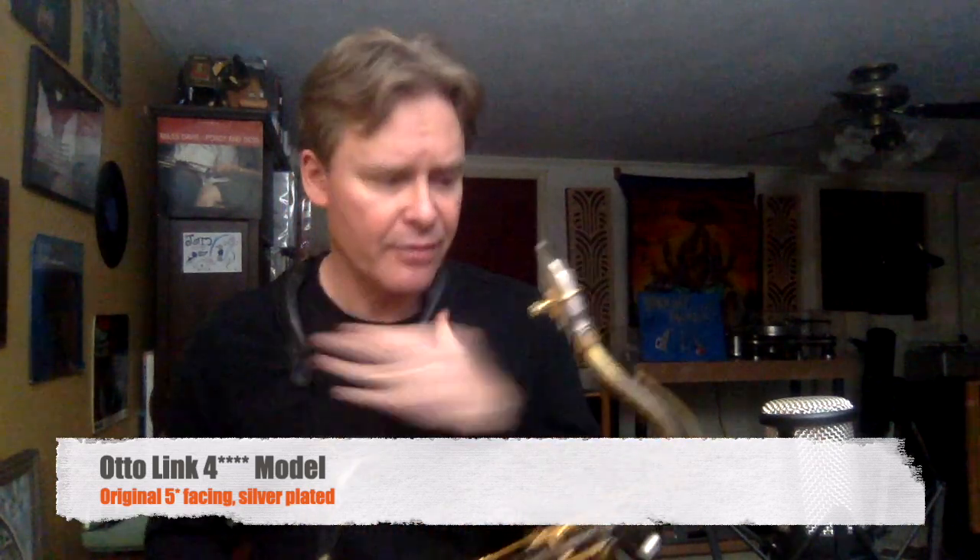This is an Otto Link 4-star model. It's from 1939. It's silver-plated, and it has the original 5-star facing on it. And it belonged to one of my former teachers also.